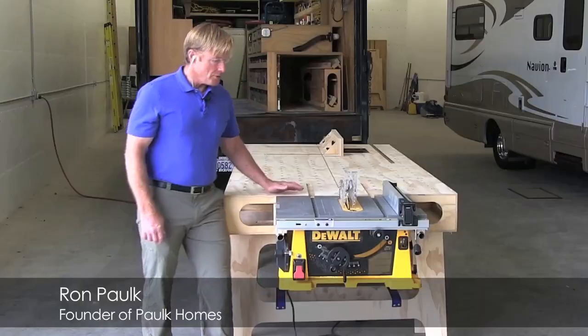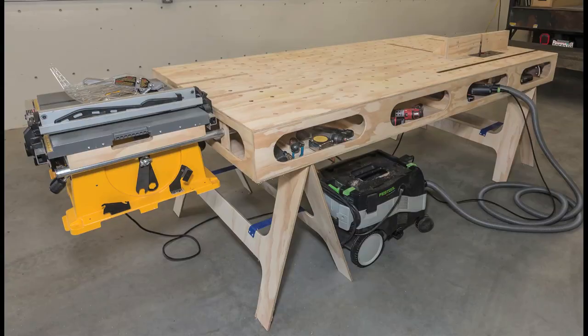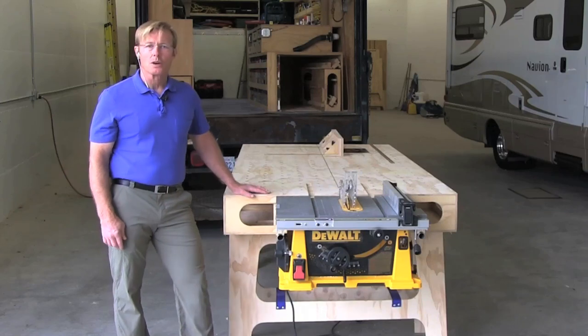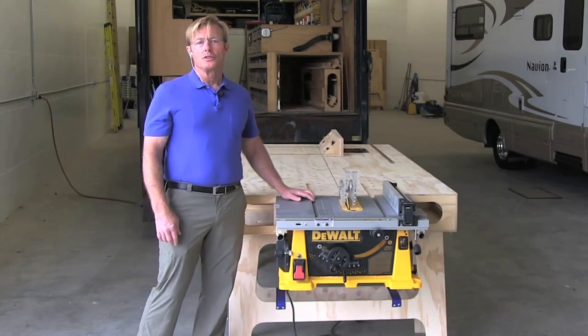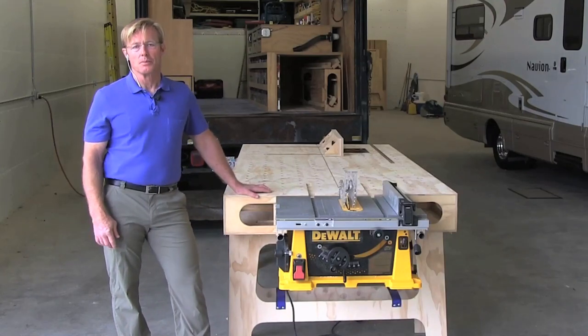Ron, what generation of the workbench are we looking at? This one is called the Polk Workbench 2. It's the second generation of the bench that I've made available to other carpenters. But prior to the original workbench, I had two iterations in developing the first bench.